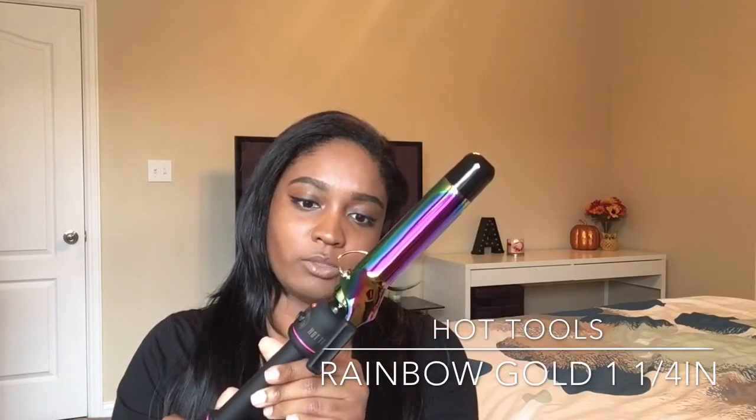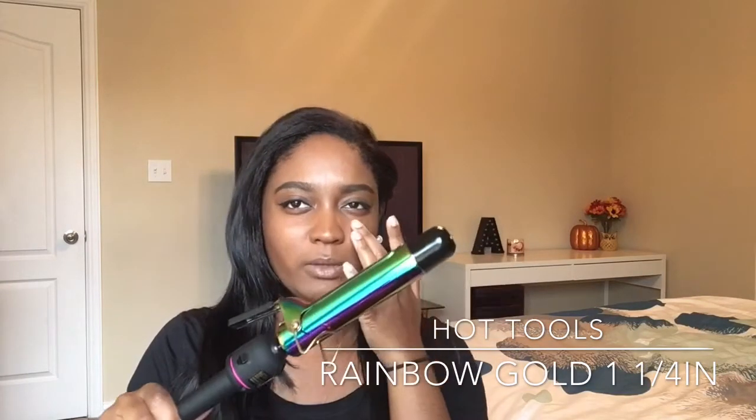I'm going to be using my Hot Tools curling iron. I'm not sure what size this is — I think this might be a one and a half inch. And just clips and stuff. If you want to watch me attempt to curl my hair, then keep watching.